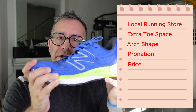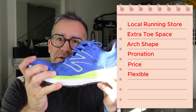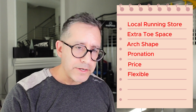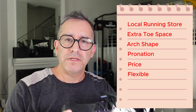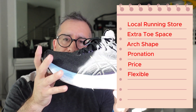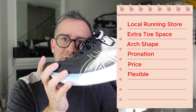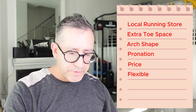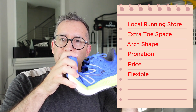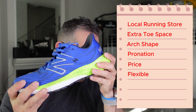Kids' shoes should be fairly flexible — there should be some flexibility in the forefoot. They can be a little firmer back in the heel, but they should be nice and flexible. I wouldn't recommend, especially for little kids, super stiff shoes like this ASICS Nimbus — this is very stiff and it's going to be more of a rocker-type design. Stick with the kids shoes that are flexible; this one is really nice and still kind of solid back in the heel.